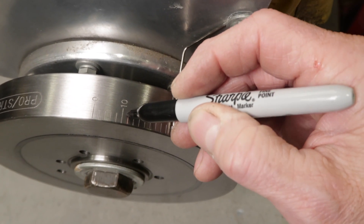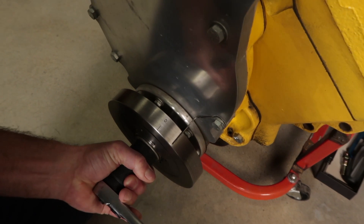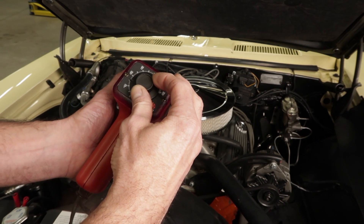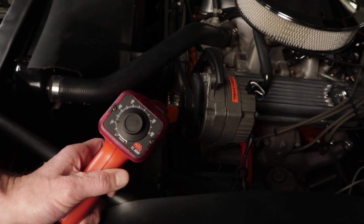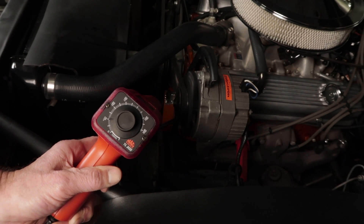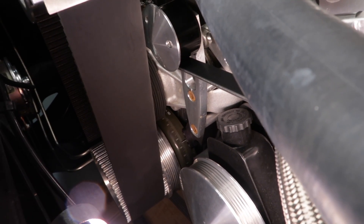Degree marks may be hard to read depending on how well the timing marks on the balancer are labeled, so using a marker or paint pen to highlight the degree of timing you're shooting for on the balancer can make it a lot easier. If your timing tab or balancer doesn't have a mark besides zero or isn't marked out far enough, this is where an adjustable timing light comes in handy. Simply turn the knob to the desired degree setting, aim the light at the timing tab, and line up the zero mark on the balancer with the zero mark on the indicator. This style of timing light also comes in handy when the timing tab is partially blocked by engine accessories or add-ons.